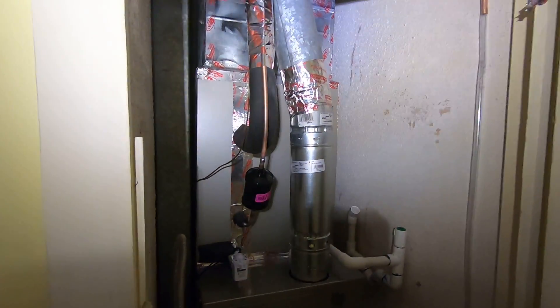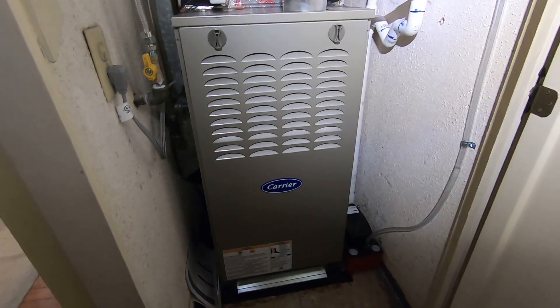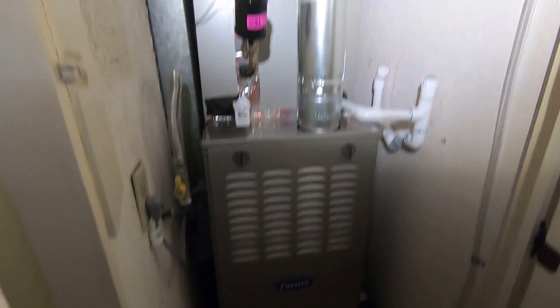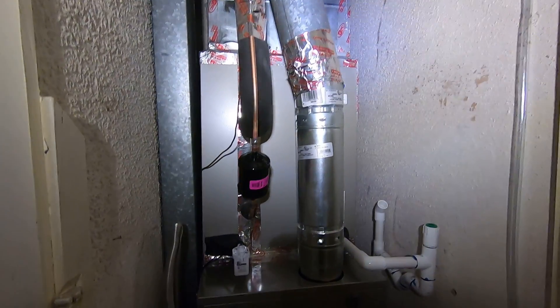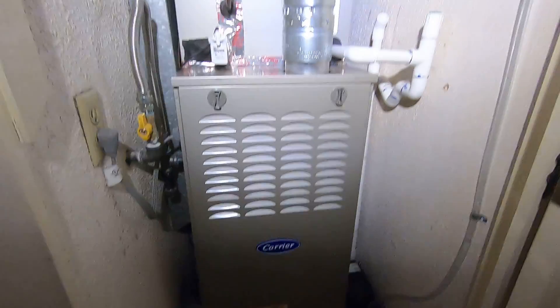Hello, this is Nick with Albert Air Conditioning. Today we are going to look at a new furnace installation and ductwork installation that we just completed. Please like this video and subscribe to our channel for more informational videos about Carrier systems.